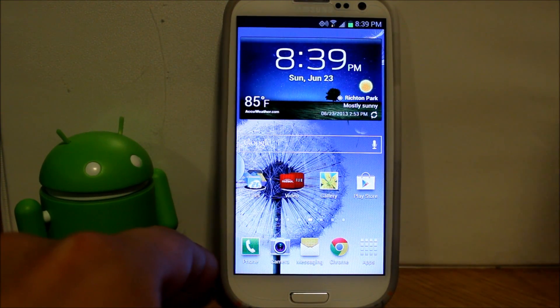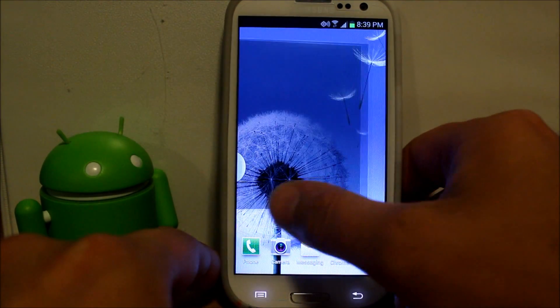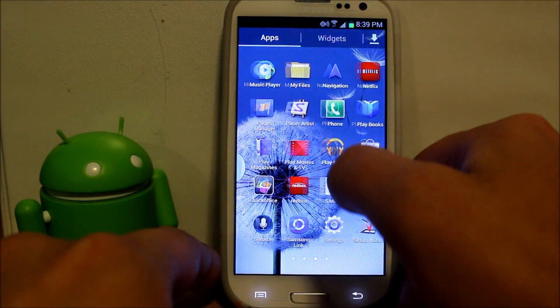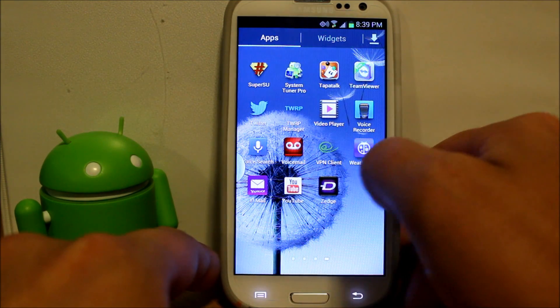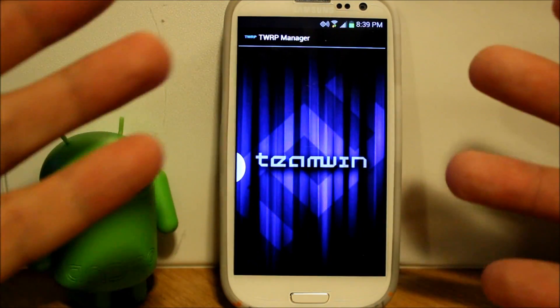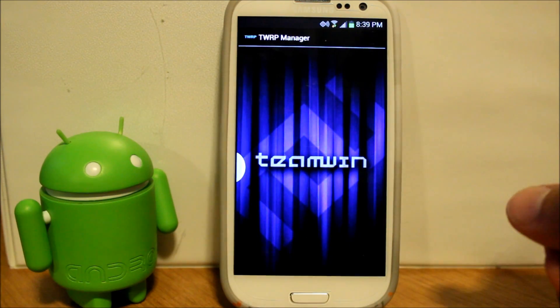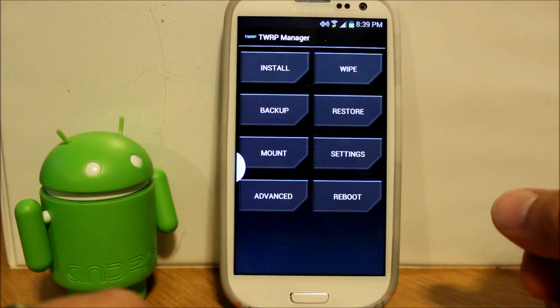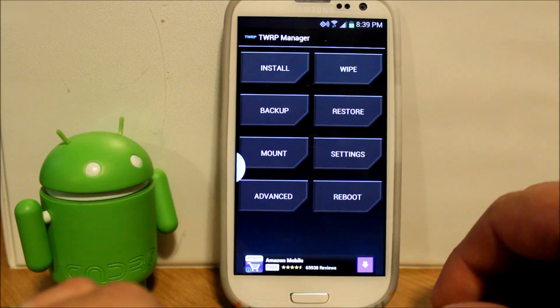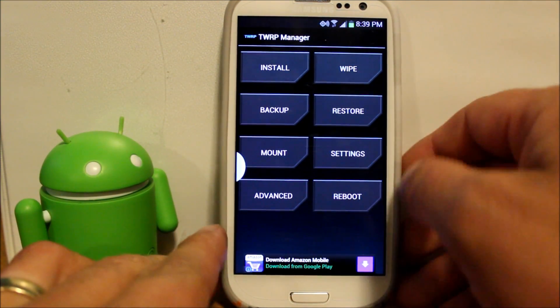We booted back up. This is pretty cool — I like this application, TWRP Manager is pretty sweet. It even boots just like TWRP Team Win Recovery Project does. The backup is complete, very cool how this functions. I'm actually going to install a custom ROM now.